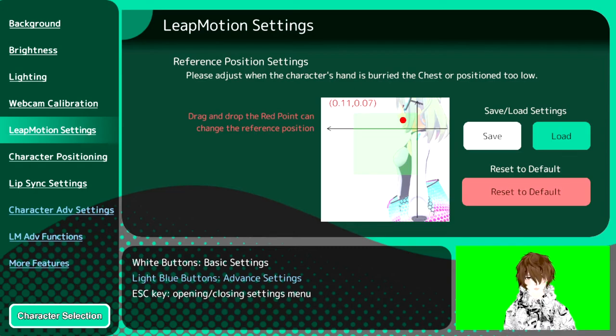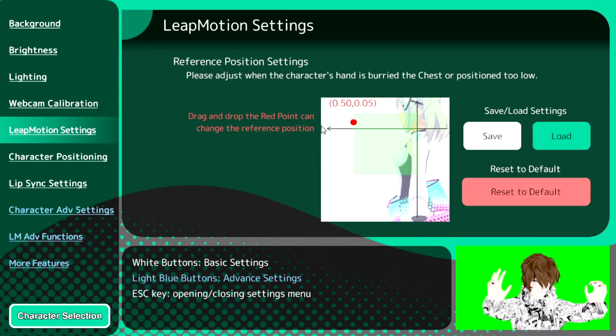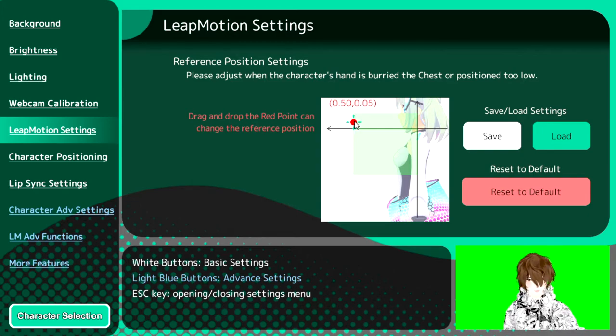I have tried with the Leap Motion positioned on the monitor by moving the dot over there, going into the Leap Motion settings and trying to get it to capture from the monitor and capture the hands. Unfortunately, it didn't work at all. Like, at all. Nothing worked. So what I suggest is you just put it on your chest.